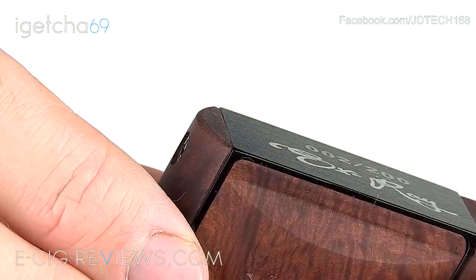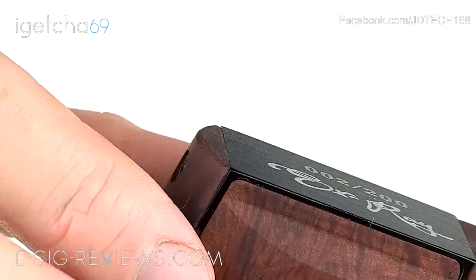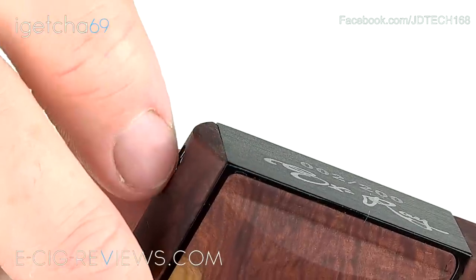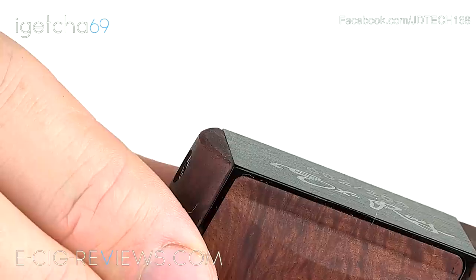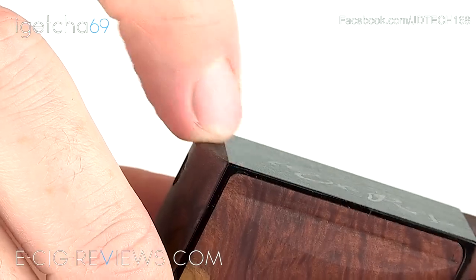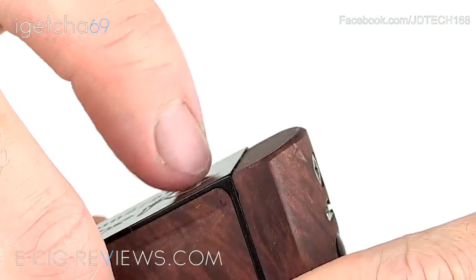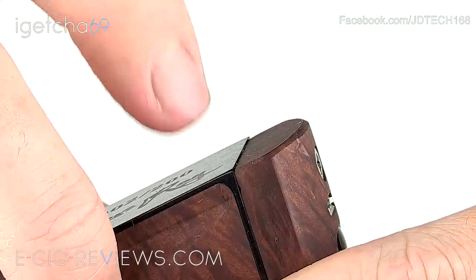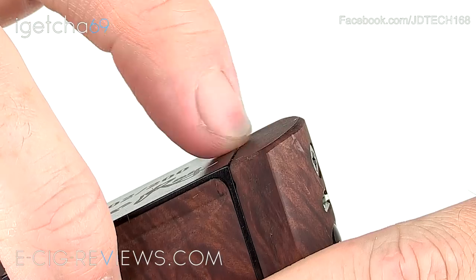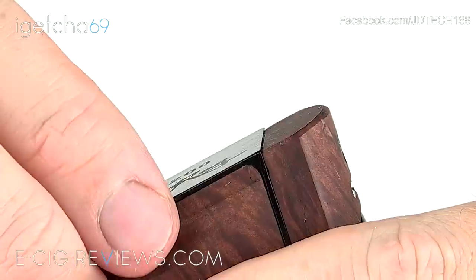The negatives I'm going to point out are quite small — they could be classed as nitpicky — however, if you're paying over $400 for something, I feel it's only fair to point them out. On one side, where the metal base meets the frame, it's really nice and flush with no gaps or steps. But on the other side, you do notice a quite sizable step — probably half a millimeter — which you can see visually and feel with your finger. If it can be flush on one side, it should be the same on the opposite side.